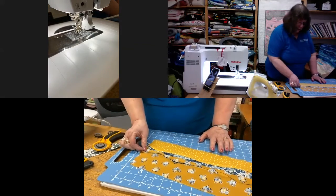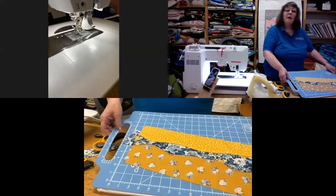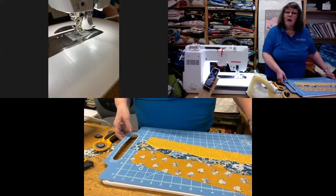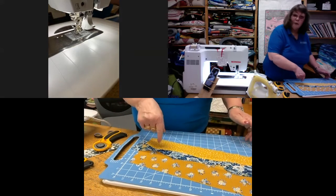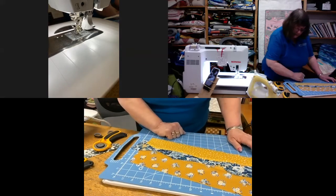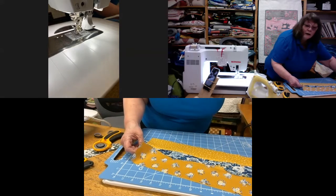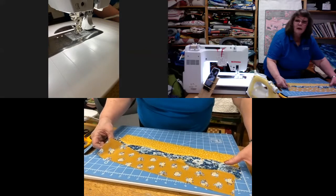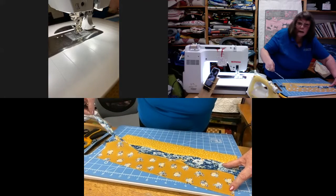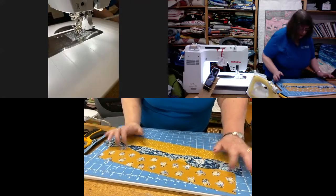I'll remove the top piece first so I can see the shape of the wave I'm going to get. Remember when you cut this wave you're going to lose a quarter of an inch, so don't cut it to the exact depth you want. You can crisscross and go over previous lines if you want to — that's what I did in the seascape. I've now removed the excess fabric from both pieces and I can nestle them back into each other.